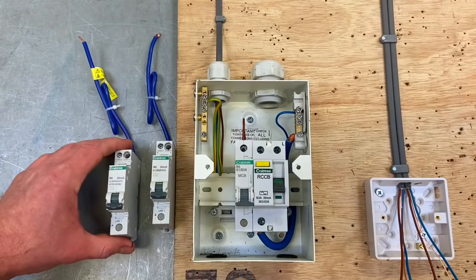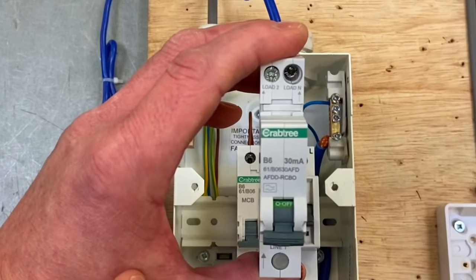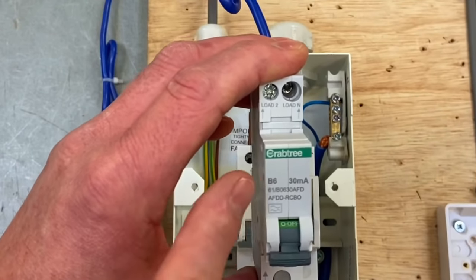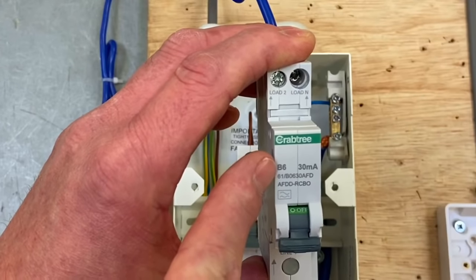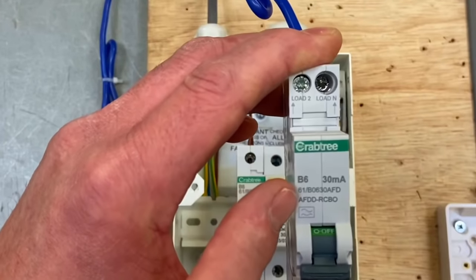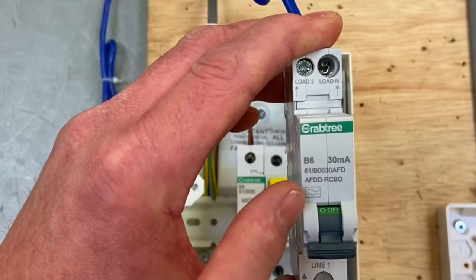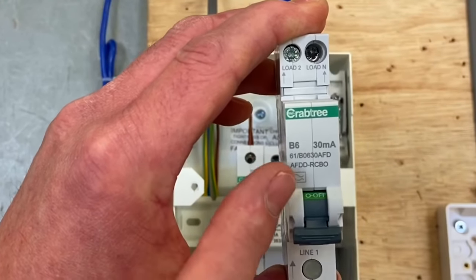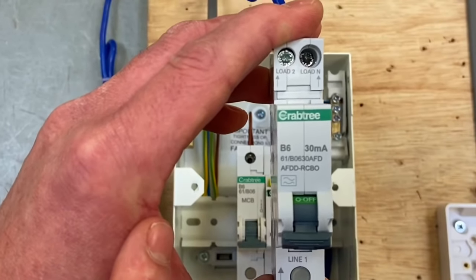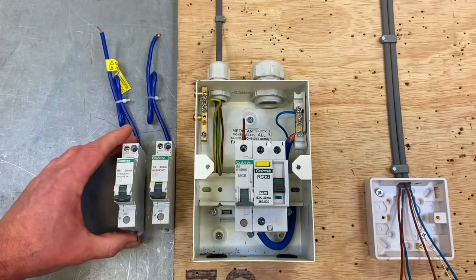If we leap forward in technology, we could have fitted one of these. It looks like a miniature RCBO — and it is an RCBO, rated at 30 milliamps, type B6. But if you look, you can see the letters 'AFDD,' so this is an arc fault detection device. The RCD within it is an A type, which we like. As we move forward, regulations may require us to fit more and more arc fault detection devices.